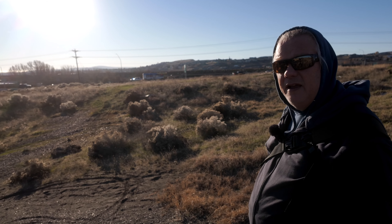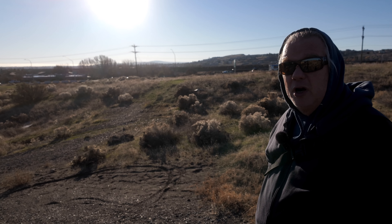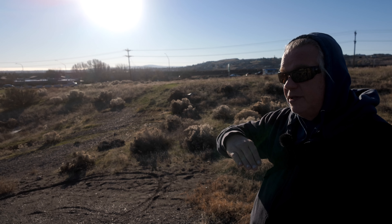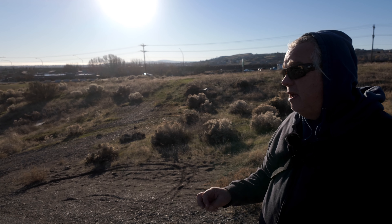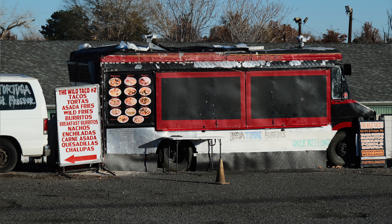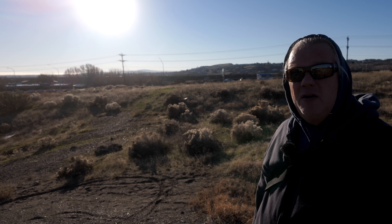We've got the X-Pro3 with the 16-80 f4, shooting with a Mark Adams recipe. I'm placing my favorites in order on the X-Pro3 — so far number one is Kodachrome, number two is the M10 monochrome which is black and white, and this is going to be my third. The reason is because it's like Provia with a major punch to it. It's just wonderful. Anyway, we're gonna get off to some photography now, go for a little walk.